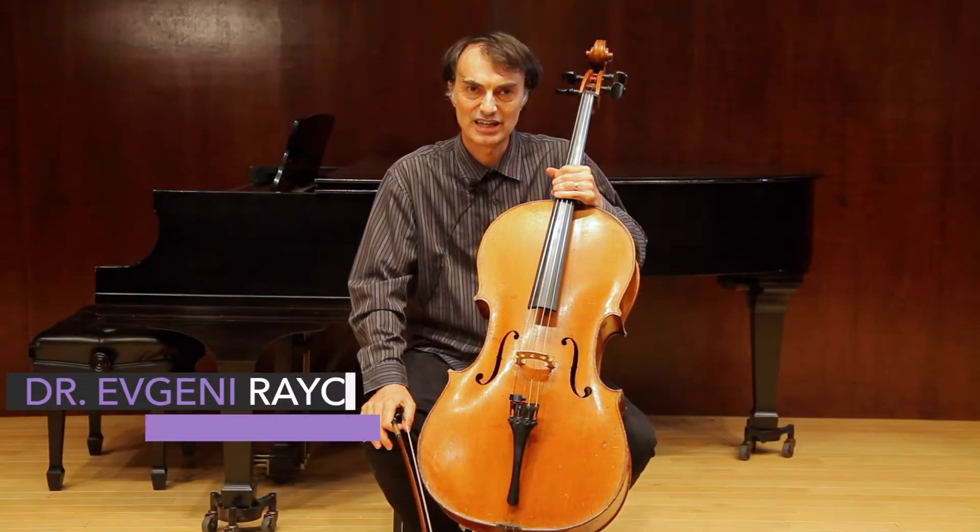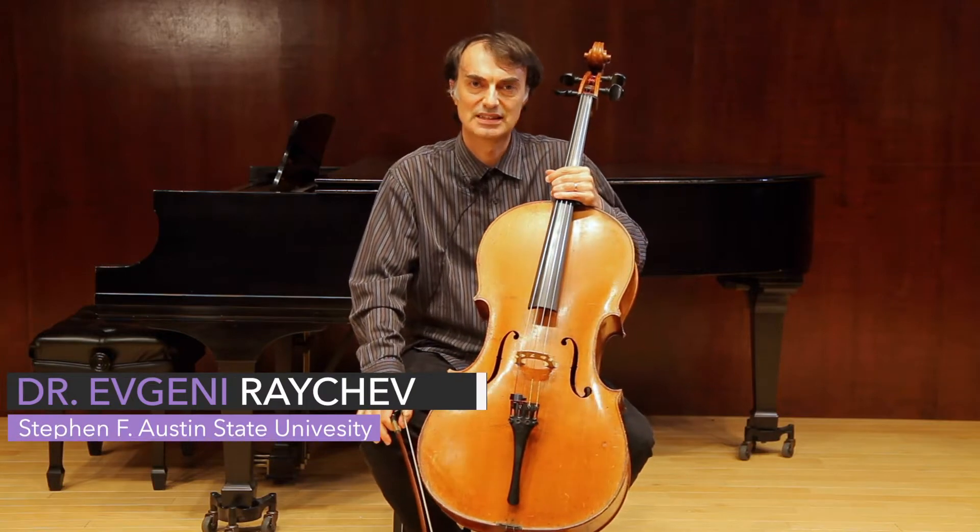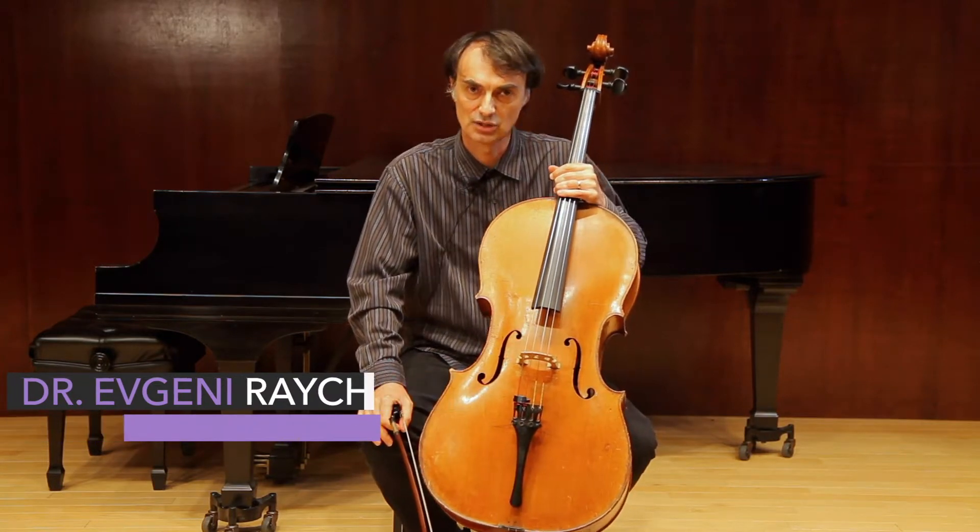Hello, my name is Evgeny Rajchev, and I'm a cello professor at Stephen F. Austin State University in Nacogdoches, Texas.